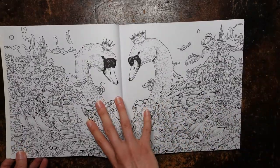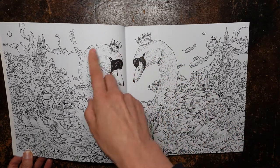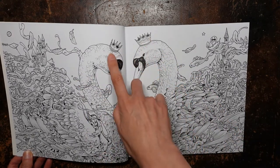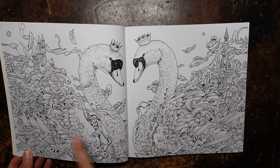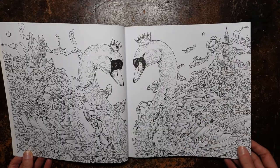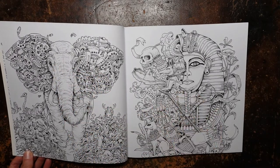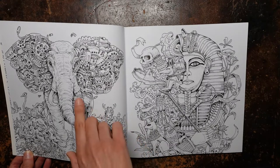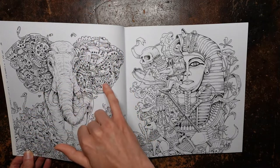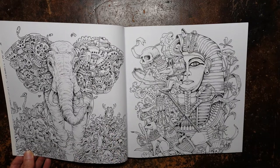So on to our first picture and we have this double swan picture. Although these two are mirror images almost, you can see the crowns are different and all the detailing is different on the two different swans. We've got a lovely castle and fish, different underwater type critters and things. And here we have a luscious elephant. Now I do love elephants — I'm a big fan. So I think that may be one that I'll have to have a go at. It's very pretty.